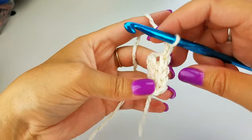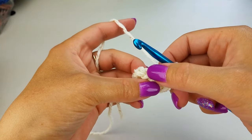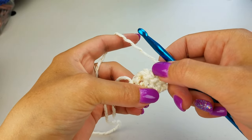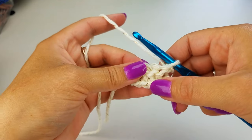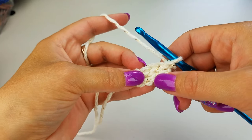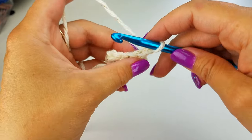Chain one, turn your work, and repeat this for as long as you would like your brim to be. Size it up around your head. If you want it a little tighter, it'll pull a little bit more when it's on your head. I like mine to sit a little bit looser so that the stitches stay close together, so I'll make mine a little bit longer. I'll meet back with you once I have mine completed.